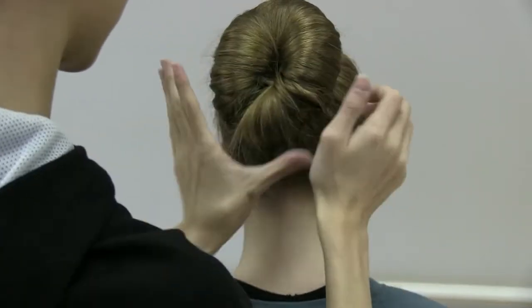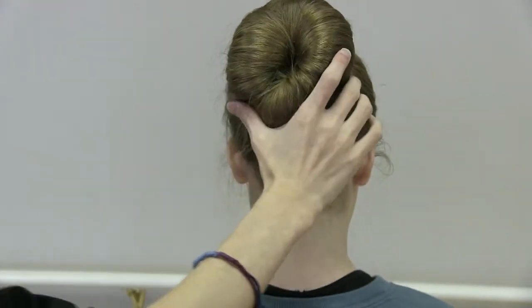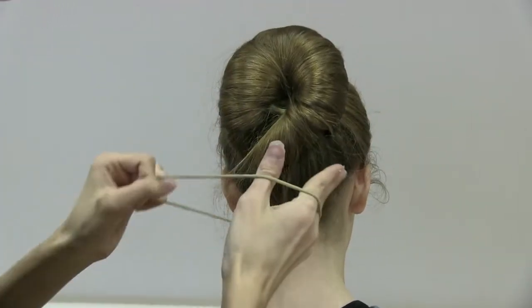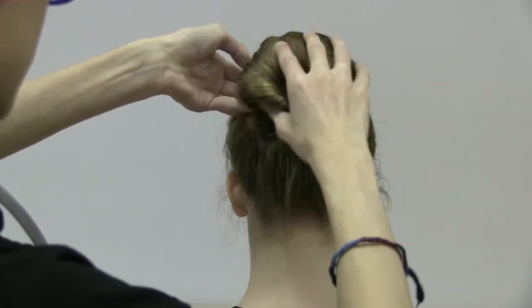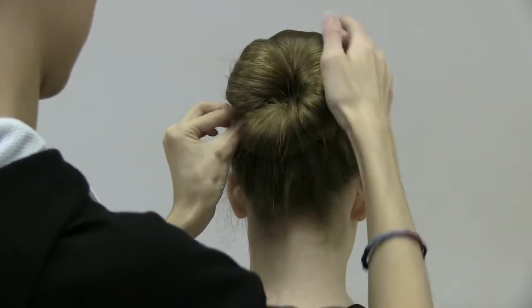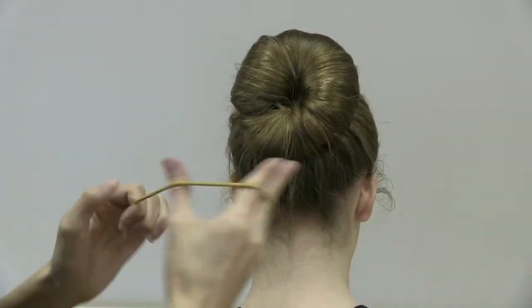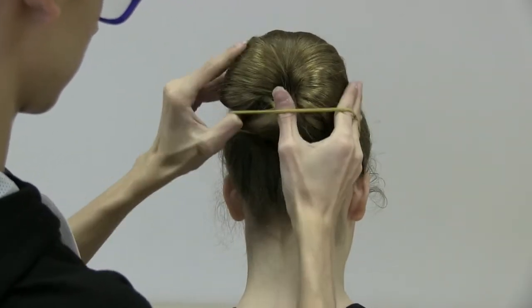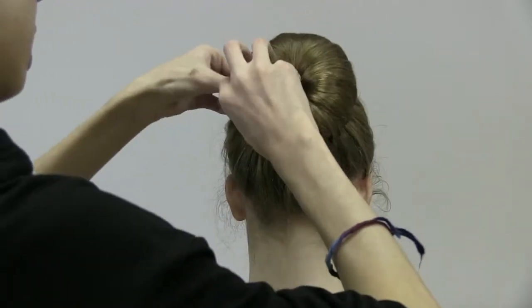You can just keep finessing with it until you like how it looks. Then, just to make sure it's extra secure at the bottom, take the elastic and wrap it around once like that, and then just one more time, and secure it like that.